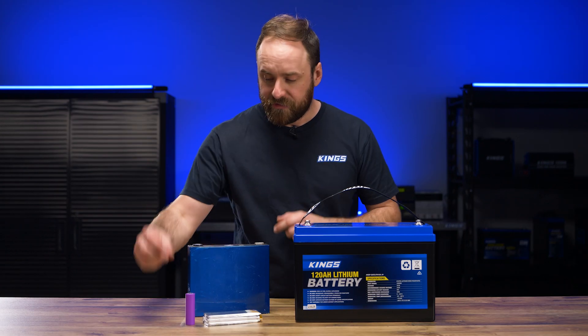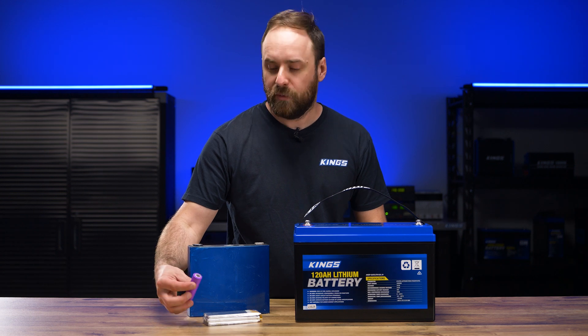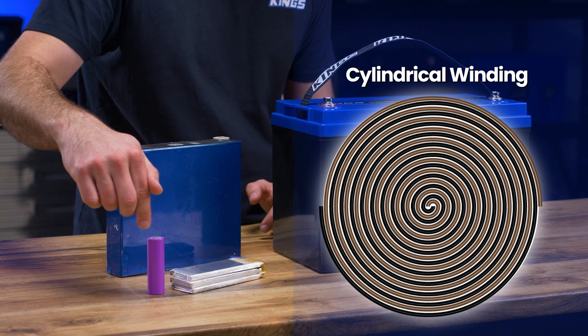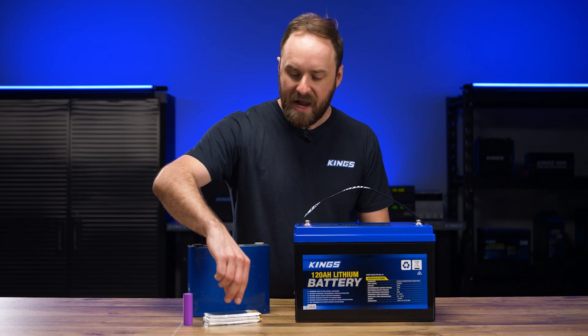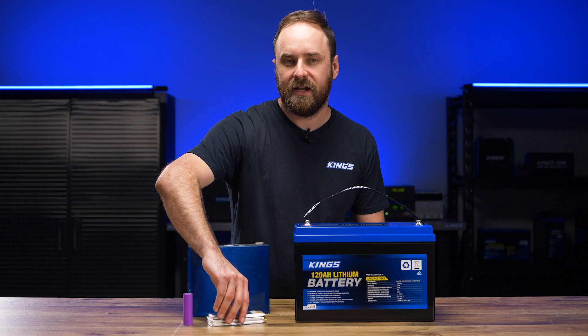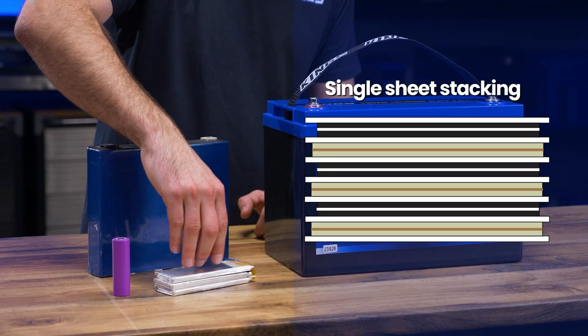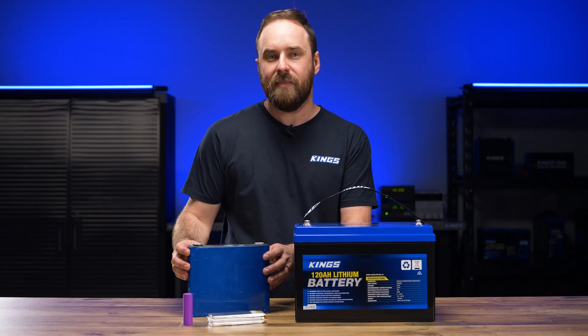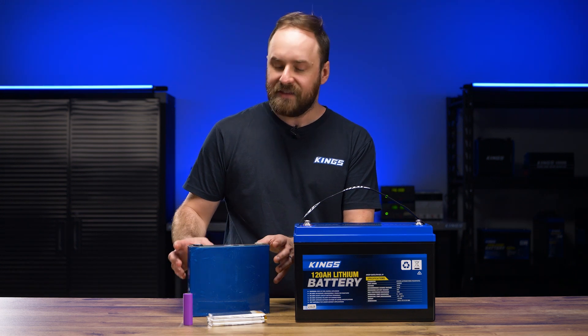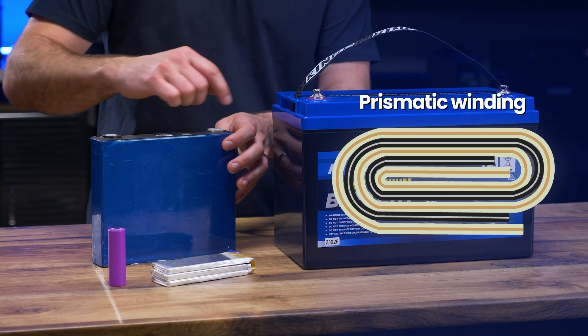Cylindrical cells are similar to commonly available batteries like AAs. They have a metal casing and the internal electrodes are tightly wound. Pouch cells feature a thin lightweight aluminium coating and have stacked electrodes. Finally, prismatic cells usually have a steel alloy or plastic case, and the internal electrodes are folded and stacked.